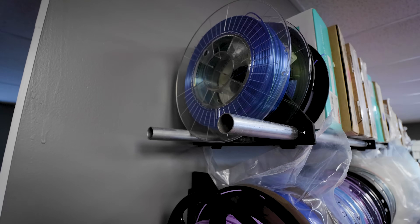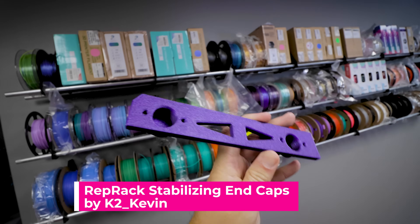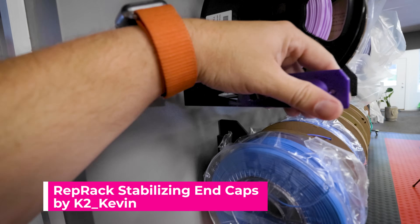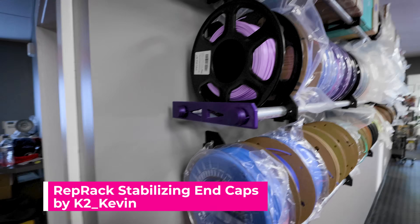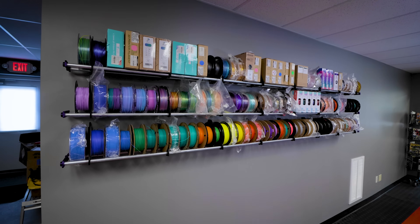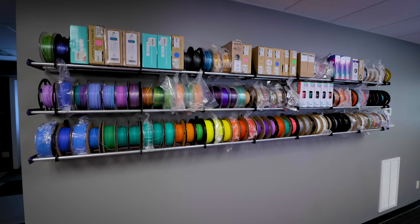One of the awesome things about Repcard's files is that they are open source and completely configurable and moddable. There have been a ton of different mods made and shared over on Printables for the rep rack system. I went off and printed these end caps to help make the ends of the racks look a little bit nicer. It took a bit longer than anticipated loading up all the filament and finding all the scattered amounts around the studio, but I'm so excited to have this up and in place — it looks absolutely amazing.